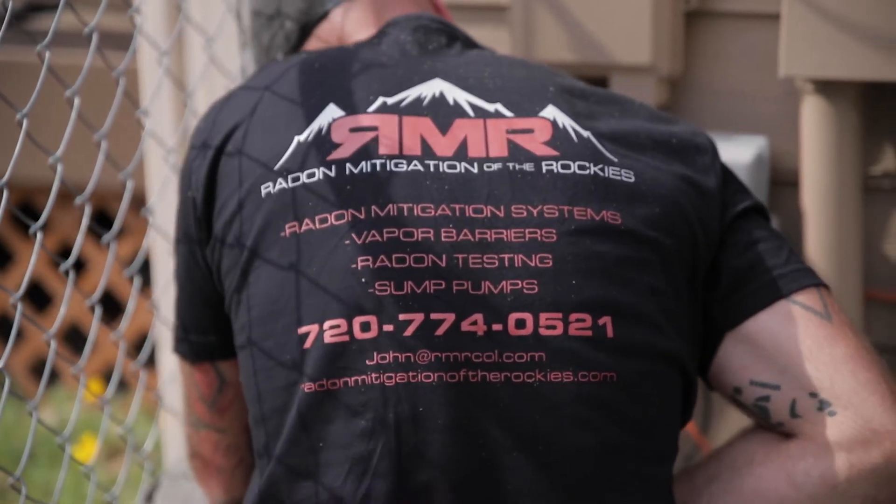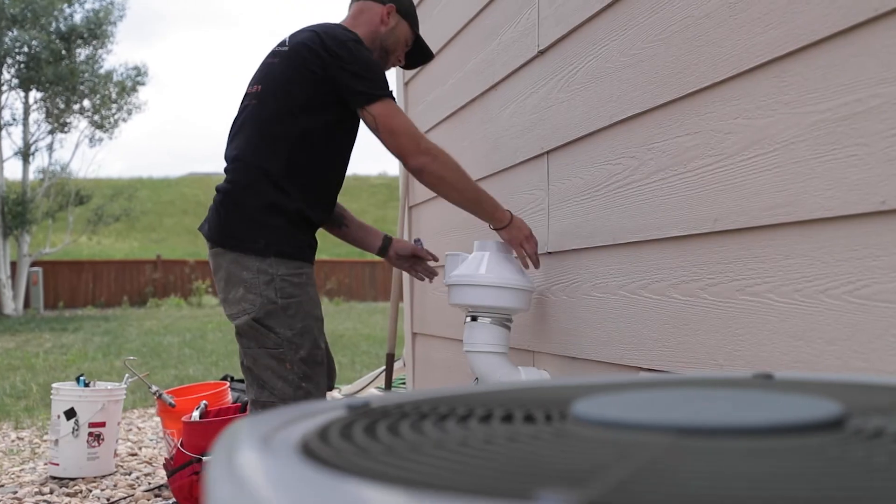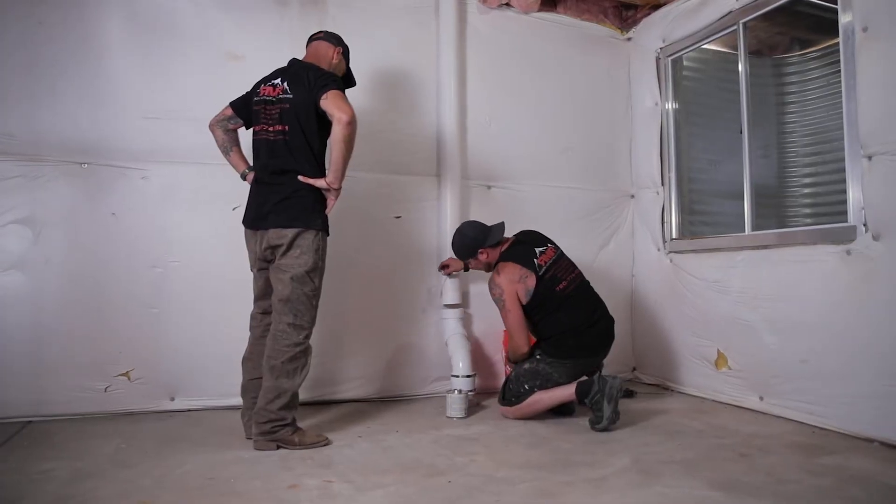Every home in Colorado should be tested for radon. It's affordable to do, and if you do have a problem with radon we can mitigate it pretty easily. The whole concept of mitigating radon is you collect the soil gas including radon from underneath the slab, blow it up and out of the house before it ever has a chance to enter into the home.